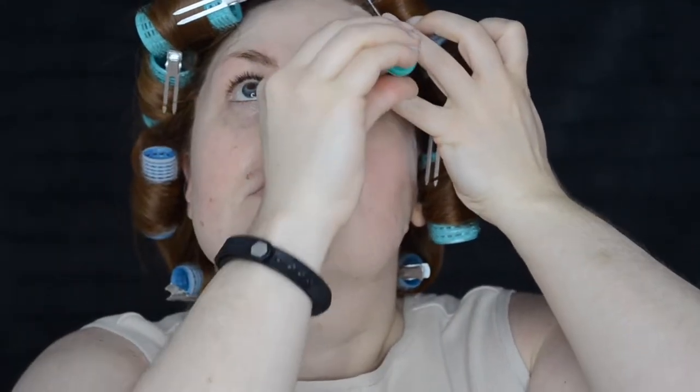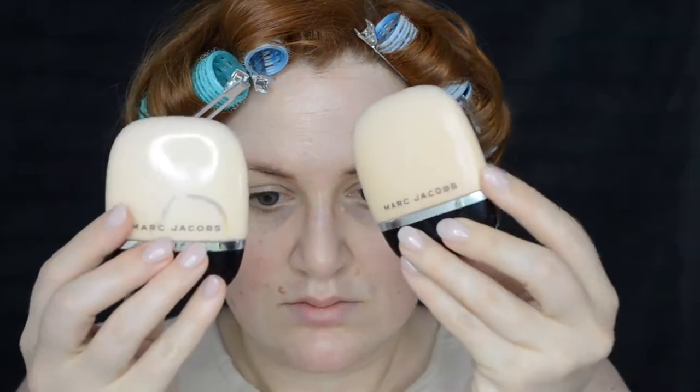I'm thoroughly freaked out by my blue eyes — I've got some new contacts just for Scully, but I'm still going to put some eye drops in immediately because my eyes are so dry.